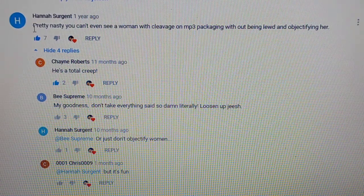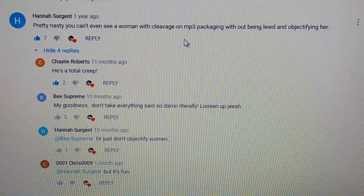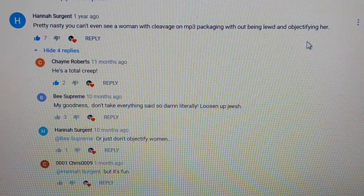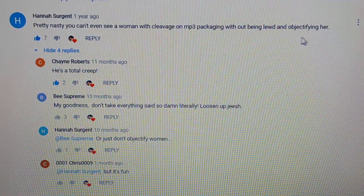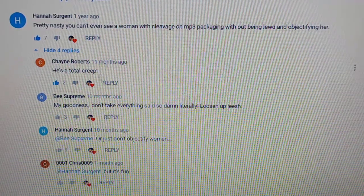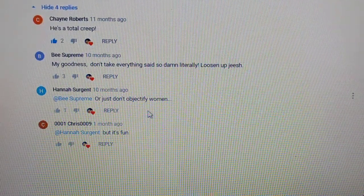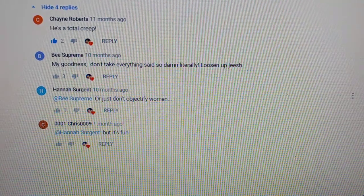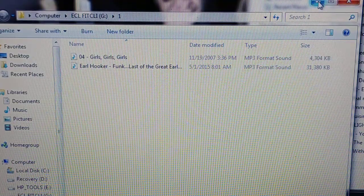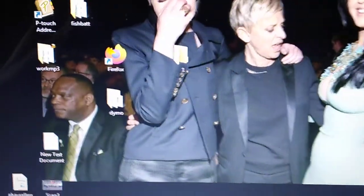I think this is the best comment of my career — by Hannah. Pretty nasty: you can't even see a woman with cleavage on MP3 packaging without being lewd and objectifying her. And then the next one says he's a total creep. I gave both of them a thumbs up.